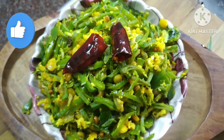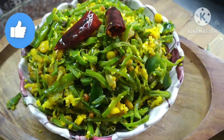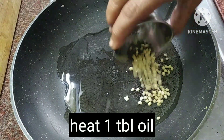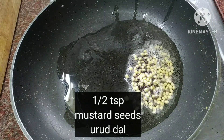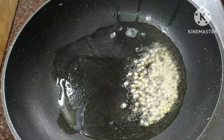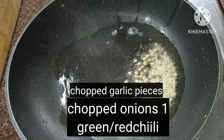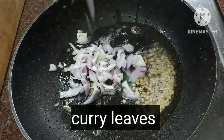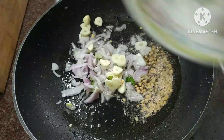Hi friends, welcome to my kitchen. This is a very easy recipe, simple recipe, tasty recipe, and a different recipe.